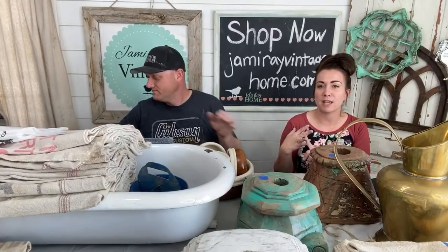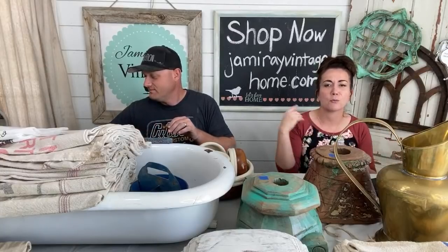Welcome, if you are new to our channel, we do a Stay at Home Shopping Network on Thursdays, but we also have thrift hauls, junk makeovers, DIYs, and farmhouse renovation videos. Make sure you hit that thumbs up and subscribe button so you don't miss out on any of the fun.